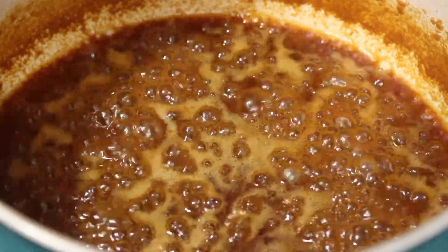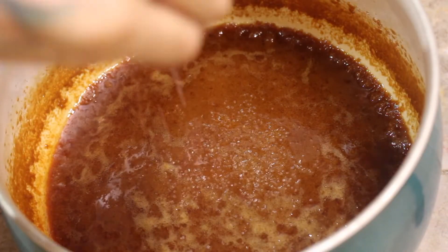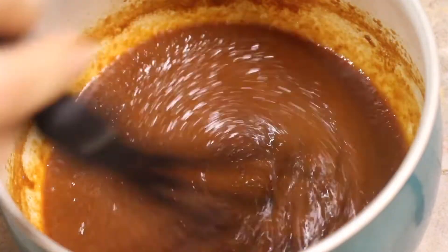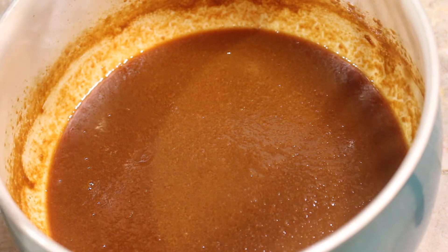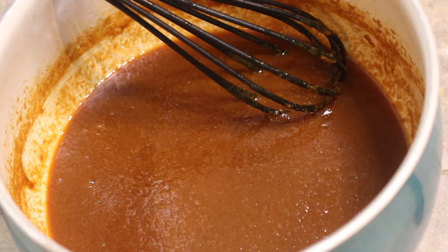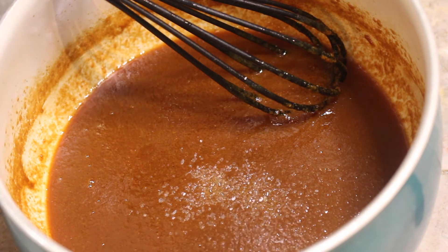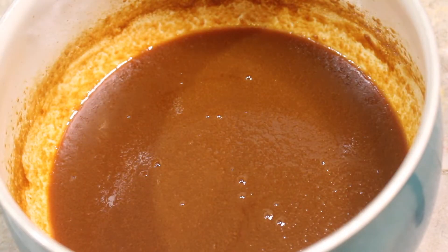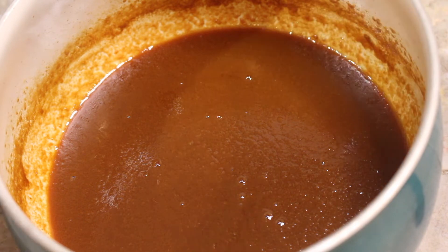Once we take it off the heat, put it to the side. This is where we add our salt. I added about a half a teaspoon of salt — I wanted mine to be kind of salty. If you just want a caramel sauce, leave it right there. If you want a salted caramel sauce, add some coarse salt or sea salt — or regular table salt if that's all you have. If you want it more sweet, add less salt. If you want it more salty, add more salt. It's completely up to you.